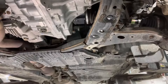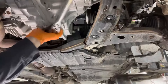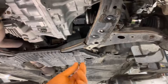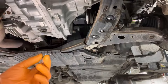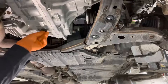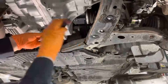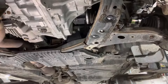Tighten it to 35 foot-pounds. Then reinstall this little drain plug. Don't replace the O-ring on it yet because we're going to have to unscrew it to set the level properly. Just reinstall it and snug it up just a little bit to prevent the fluid from leaking out.